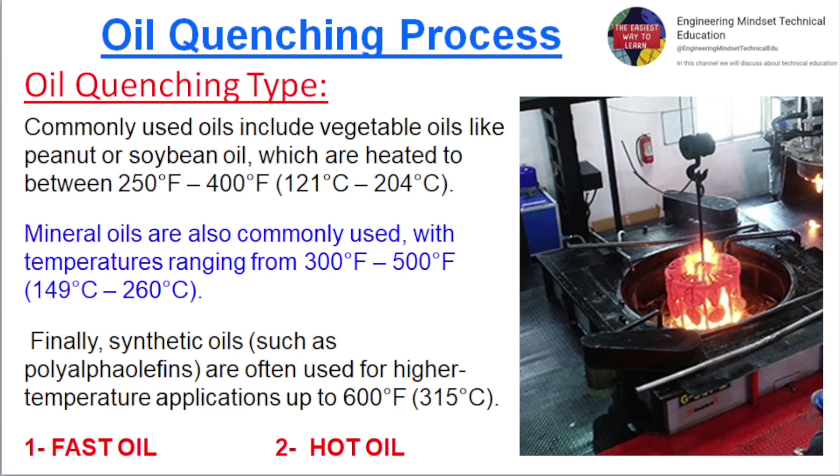Commonly used oils include vegetable oils like peanut or soybean oil, which are heated to between 121 and 204 degrees Celsius. Mineral oils are also commonly used, with temperatures ranging from 149 to 260 degrees Celsius. Synthetic oils such as polyalphaolefins are often used for higher temperature applications up to 315 degrees Celsius. Oil types include fast oil and hot oil.